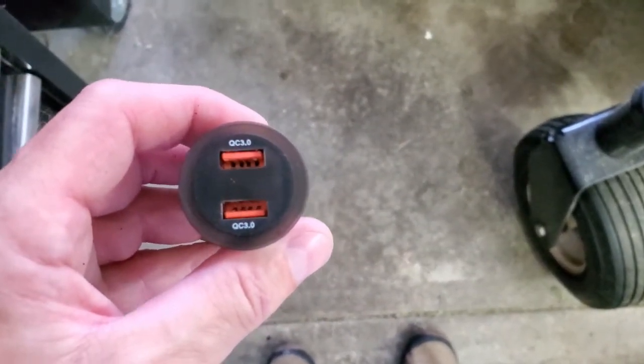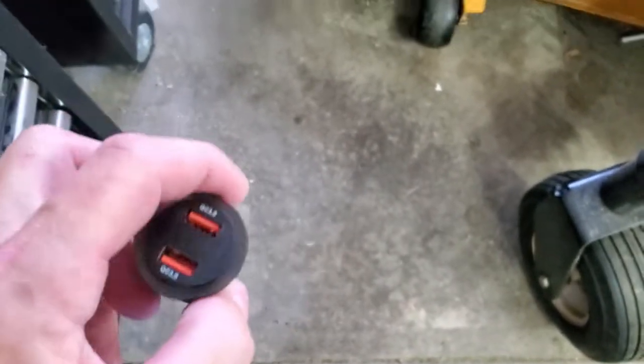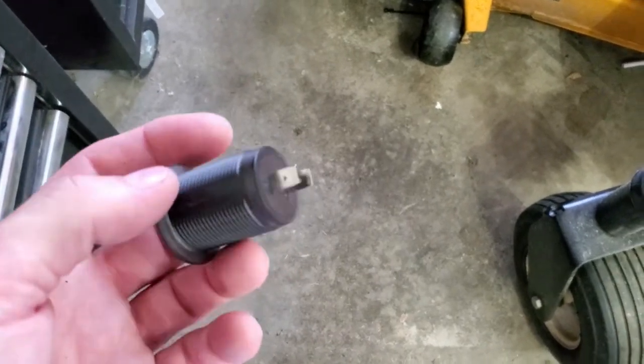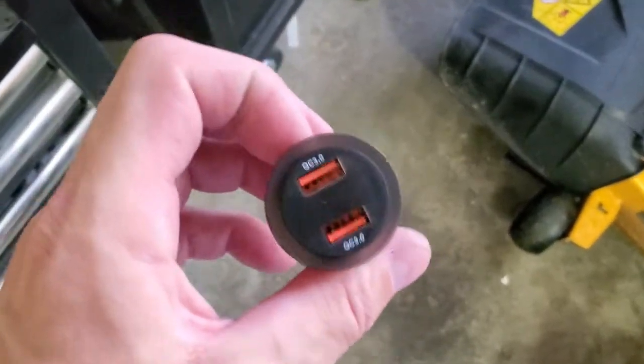It is a QC 3.0 certified device. All it has on the back is positive and negative spade tips, and it has a screw collar so that you can mount it into a 1¼ inch hole.